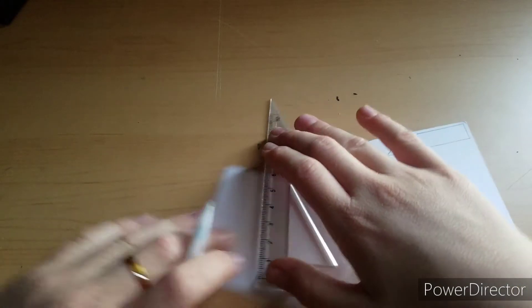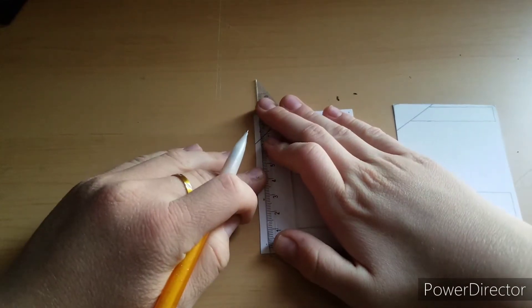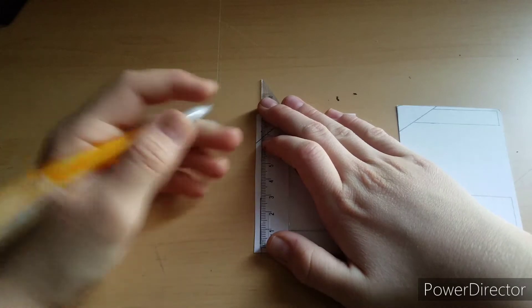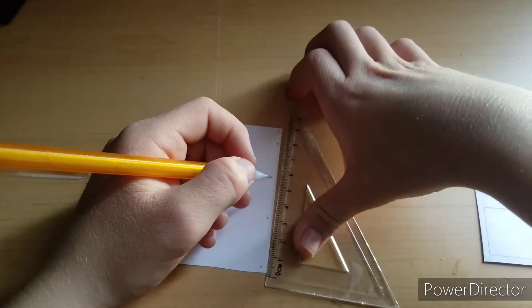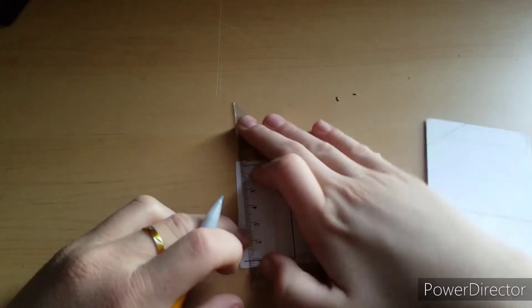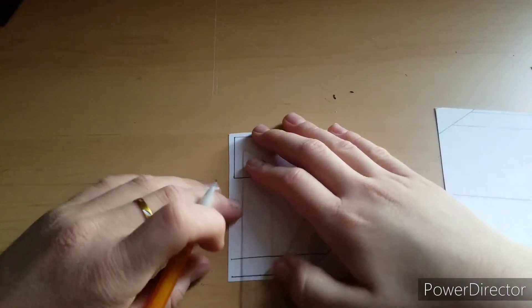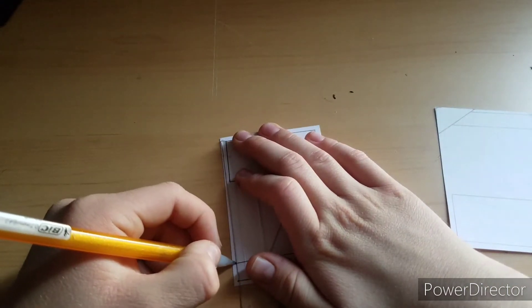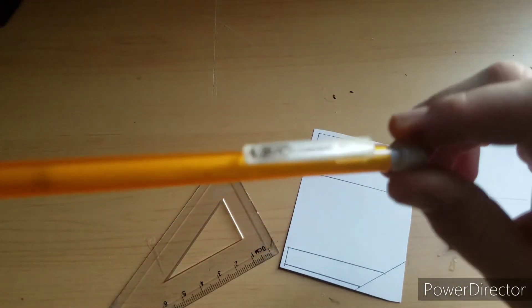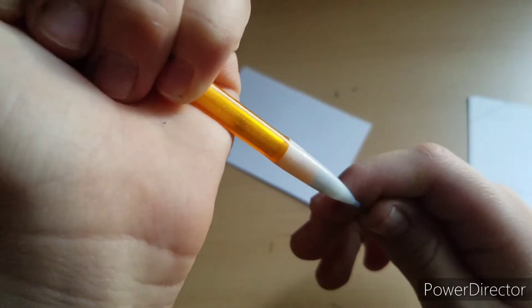I just draw the lines and connect the dots. I'll probably skip through this part so I don't take up too much of your time. It is pencil, so if I do mess up I can erase it easily. As far as a specific pencil, I just use a BIC number seven mechanical pencil — sometimes I use normal wooden pencils, but I find mechanical pencils easier because I don't have to sharpen them and they're a lot skinnier.